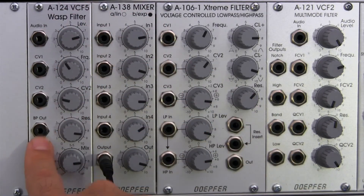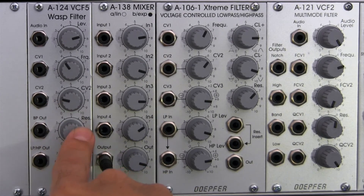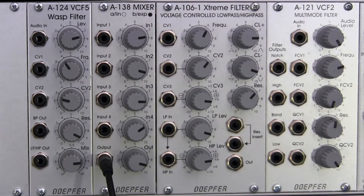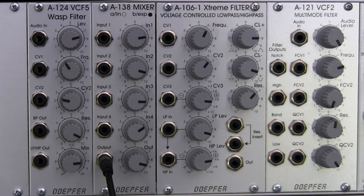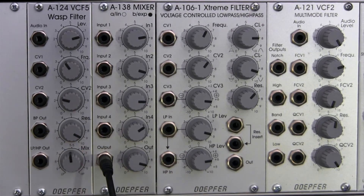Right below that, we have the bandpass out as mentioned earlier. To the right of that is the resonance control — you can bring it all the way up and no self-oscillation will occur, but we'll hear some very colorful effects shortly. Immediately below that is the mix control, which is the aforementioned knob we discussed earlier.